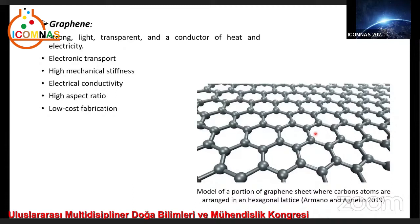Graphene-incorporated electrospun polymeric and carbon nanofibers were studied for different applications including energy storage systems, electronics, chemical sensors, and medicine, owing to properties like large surface areas, stiffness, transparency, and high thermal and electrical conductivity.